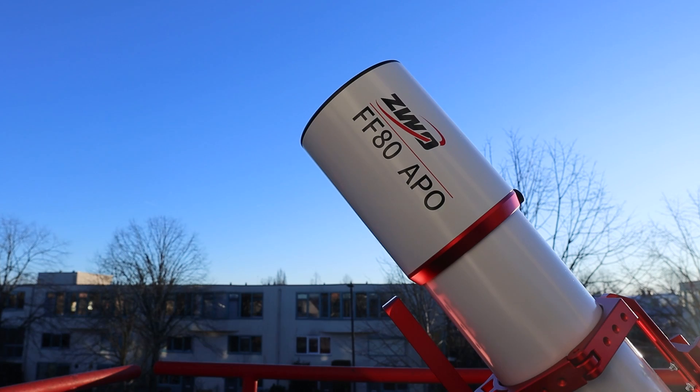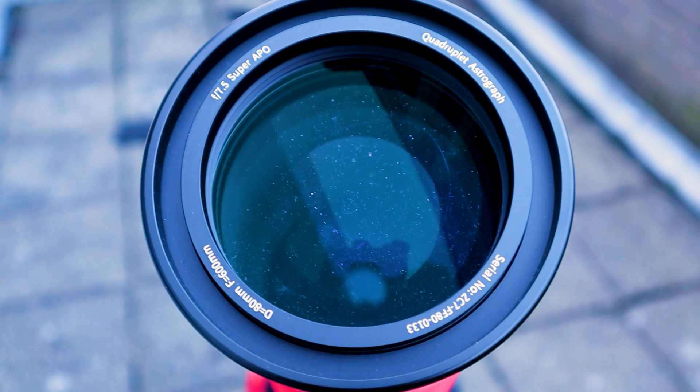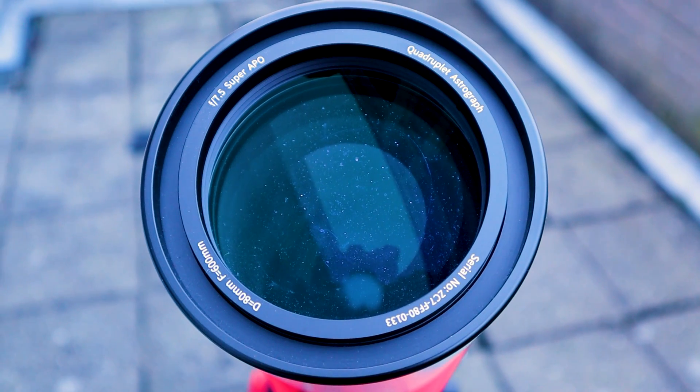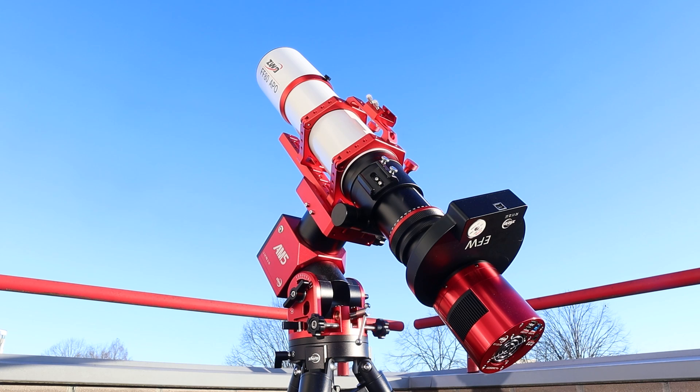With an 80mm aperture and a 600mm focal length, its native F ratio is 7.5. An optional 0.76 reducer can be purchased with the telescope, reducing the focal length to 456mm at F5.7. This provides a larger and brighter field of view, minimizing your imaging time.